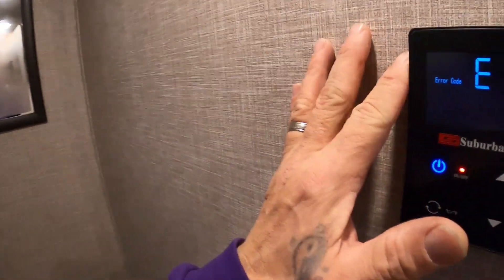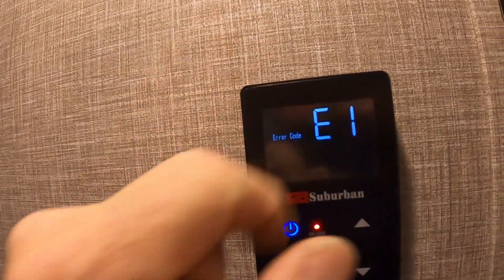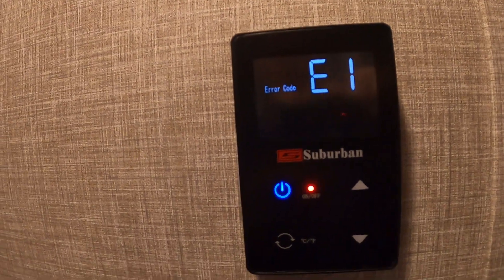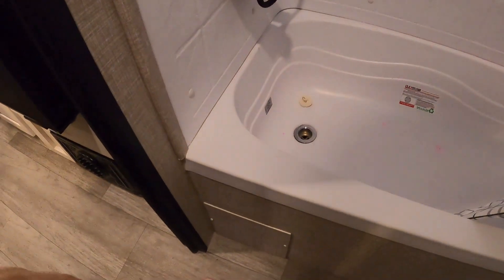Coming into our bathroom — here's where you turn on your hot water heater. It's showing E1 because the hot water heater is empty. Open vent and access panel for plumbing. That'll be your return for your heat.